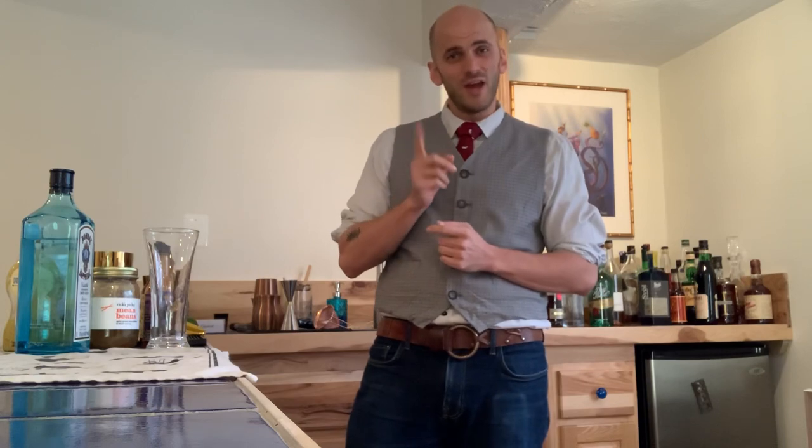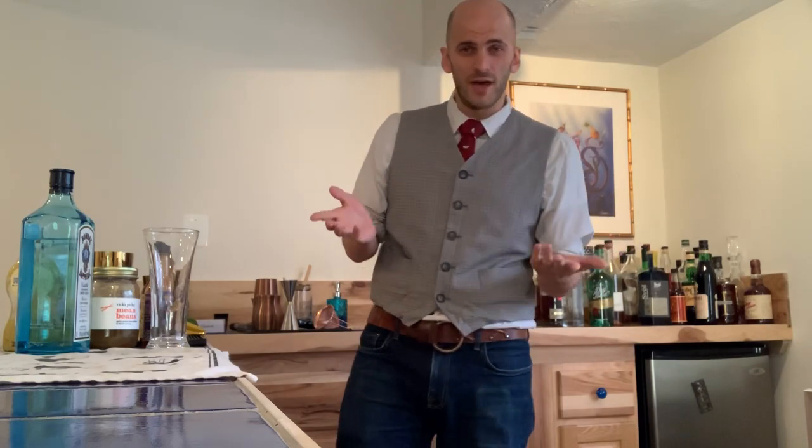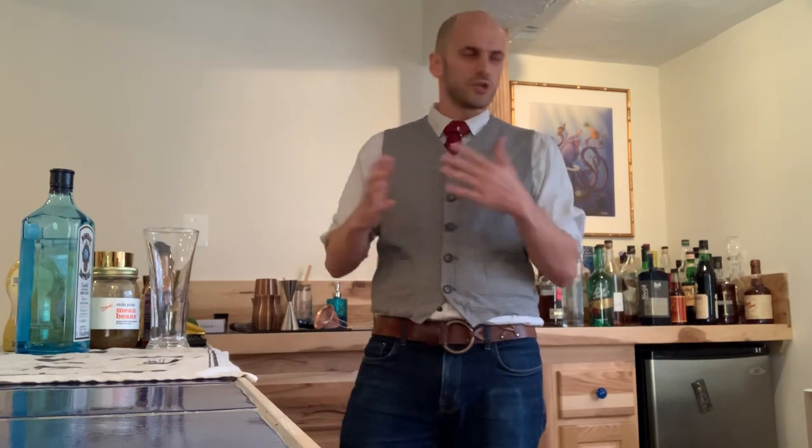So today my staff wanted to ask me to make a drink. They wanted to challenge me a little bit — a little 'stump the boss' situation. They wanted me to make a Bloody Mary because they know it's not one of my favorites. And I'm wanting to rise to a challenge.